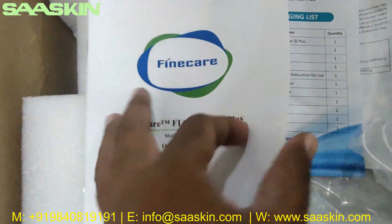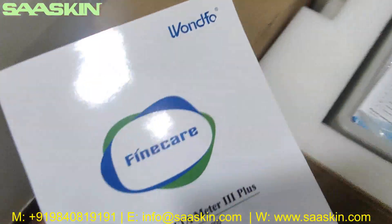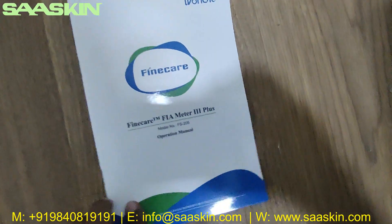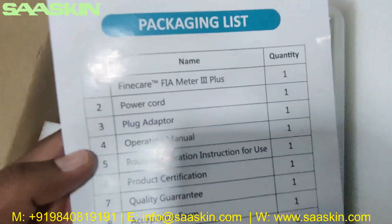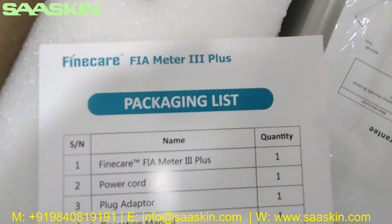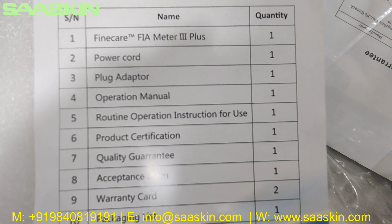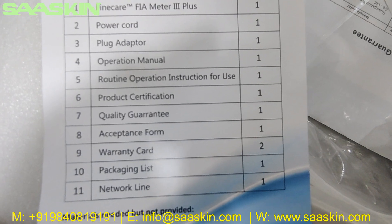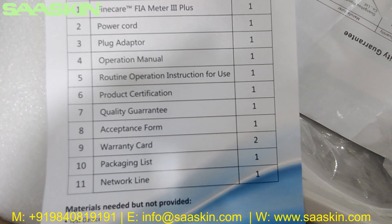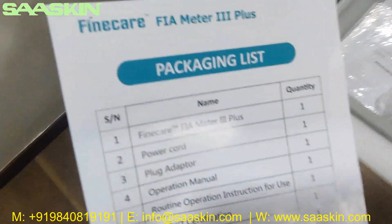You can see there is a complete operation manual. I'm just keeping it aside. You also have a packing list of the contents. It says the Fine Care FIA Meter 3 Plus comes with a power cord, plug adapter, operation manual, routine operation instruction for use, product certification, quality certificate, guarantee certificate, acceptance form, warranty card, packaging list, and network line.